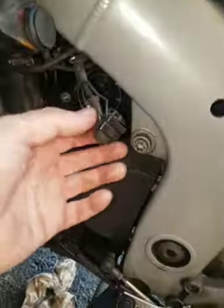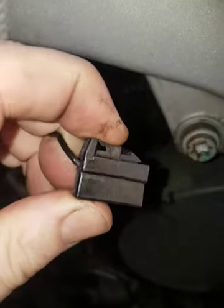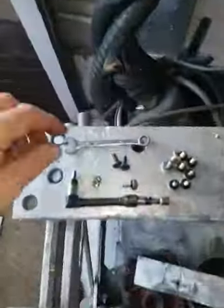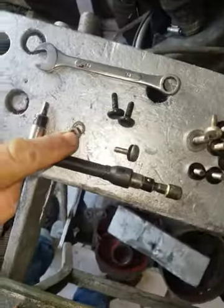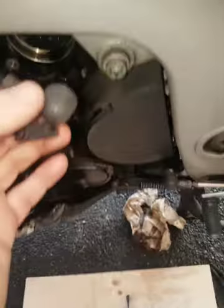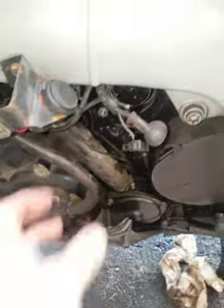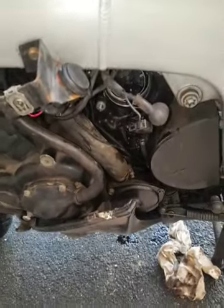The other thing you'll need is to wiggle this connector out, which you push the side in to release it and wiggle it out, and a 10mm spanner to take the nut and washer off, releasing the positive terminal, which you should make sure cannot touch the frame. I've shrouded it back in the rubber here. Then you can wiggle out the alternator.